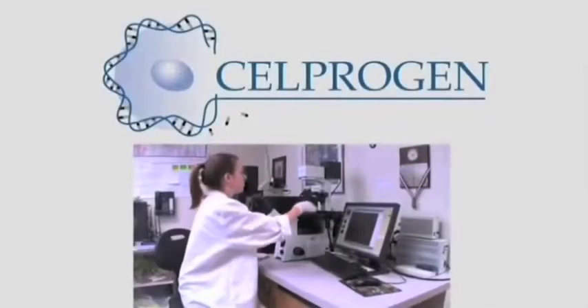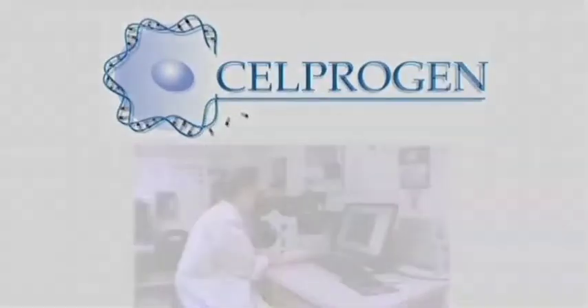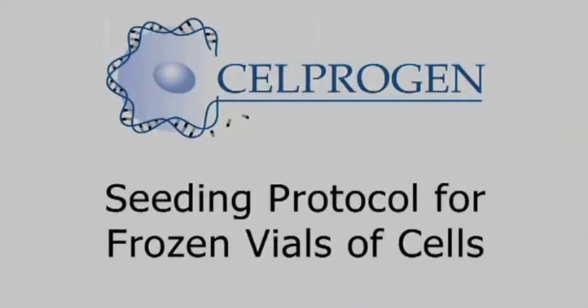Selprogen bases its excellent reputation for quality and product purity by adhering to a strict regimen in the lab. Here is the correct procedure for handling frozen vials of cells.